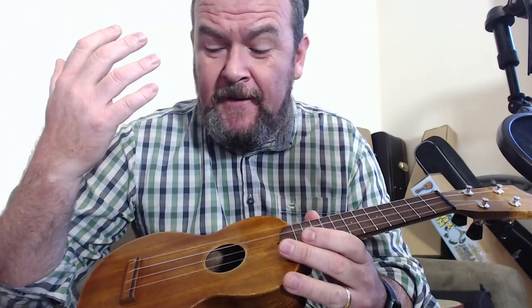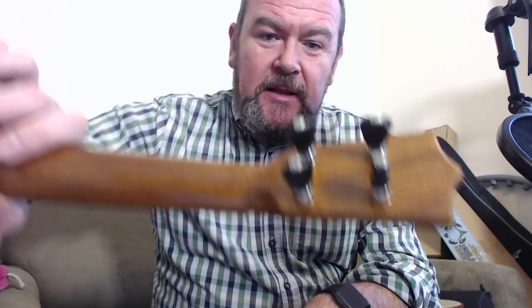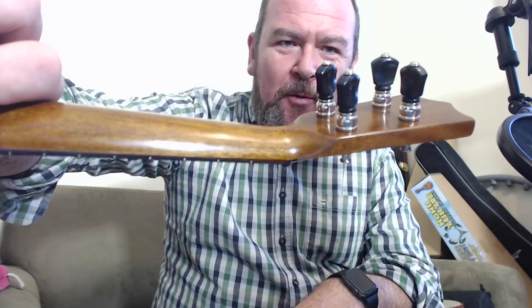The headstock is Martin shape obviously, gloss finished as well. The tuners — you may be saying you've only seen tuners shaped like that on old vintage instruments. They are Grover copies, but what Ken does is he shapes them on his lathe to make them smaller and give them that shape. It means the headstock is less crowded and they look amazing.